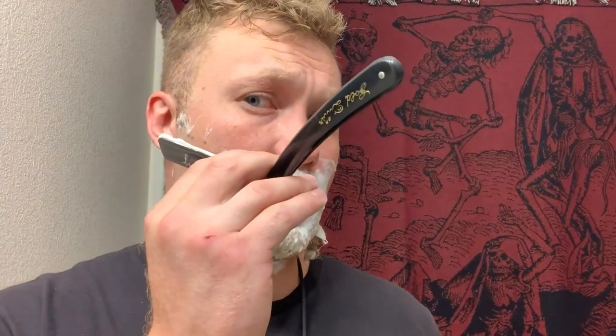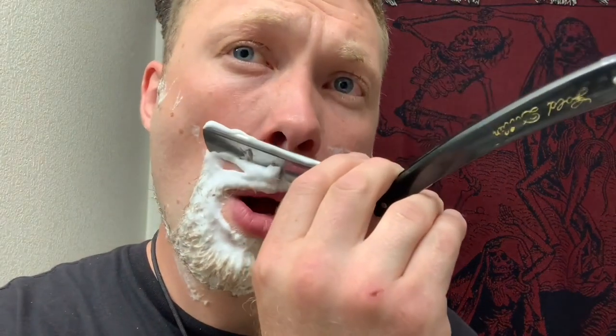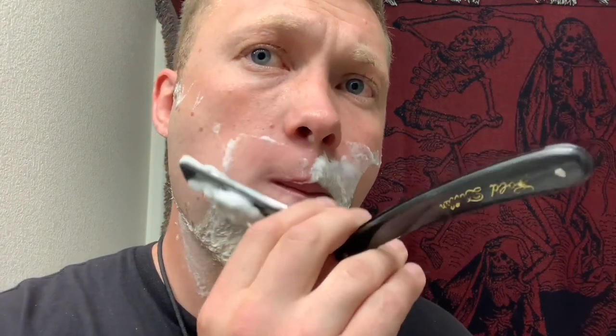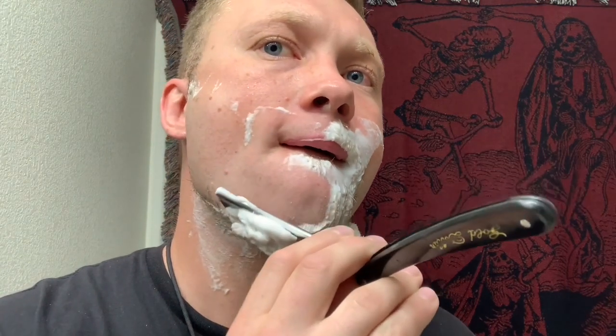I keep maybe two spine widths of angle — no more, no less. Too steep and you're going to cut yourself; too shallow and you're not shaving the hair off right at the skin. You want to be careful when you rinse your razor that you're looking at the sink — you don't want to hit your edge on the sink.